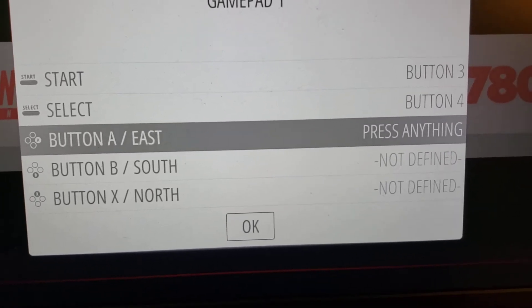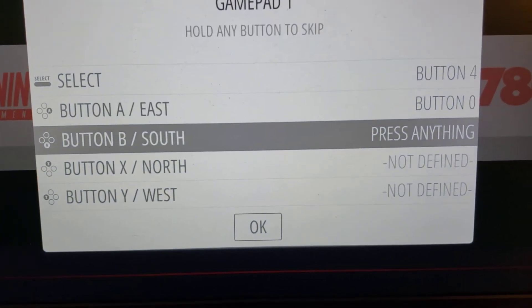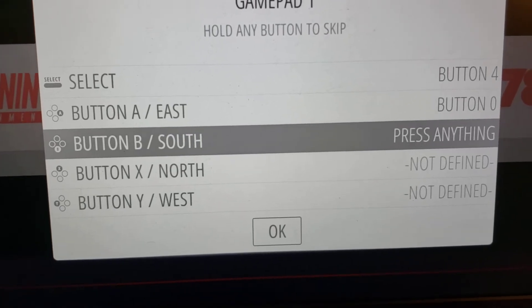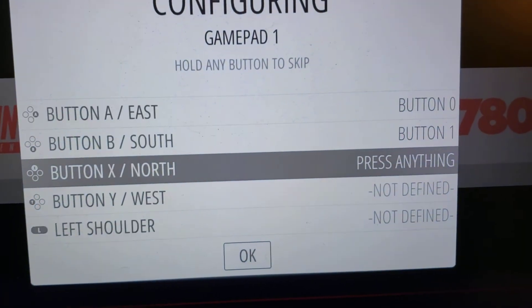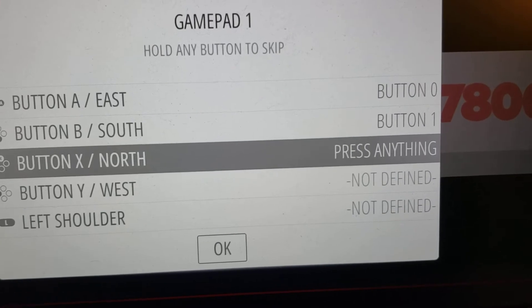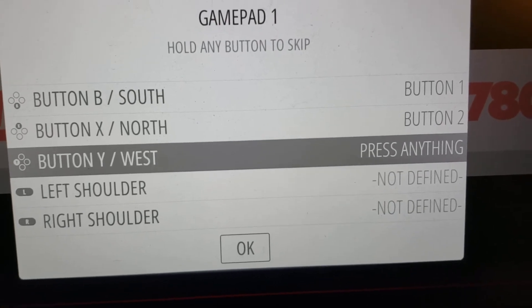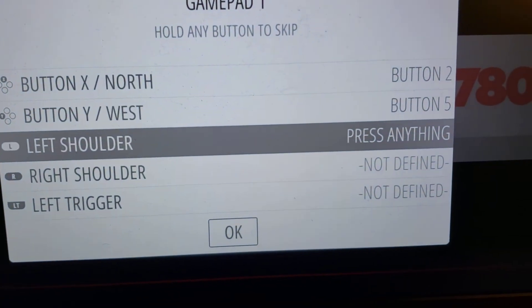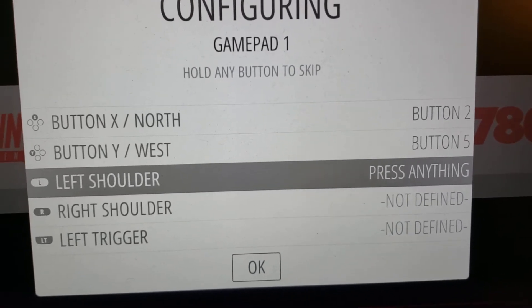For button A, I'm going to press the fire button on the first stick — that's my main fire button, which became button zero in the mapping. For button B, I'm going to press the green button. For button X, I'm going to push the blue button on the device. Very importantly for button Y, I'm going to push the second joystick's fire button — that's button five as we saw on the terminal — so I'm mapping it to button Y.